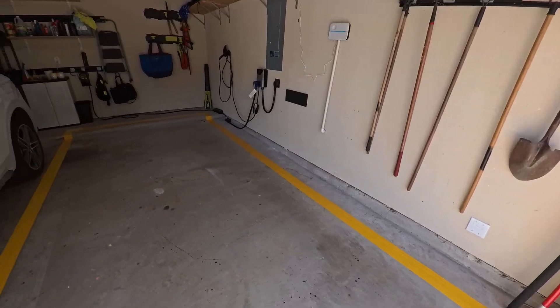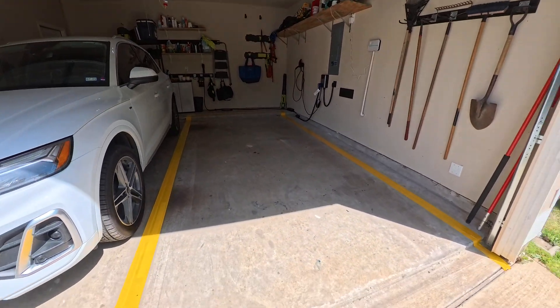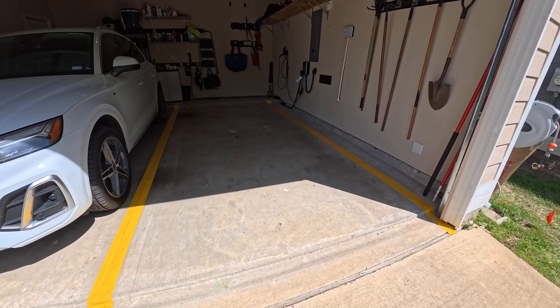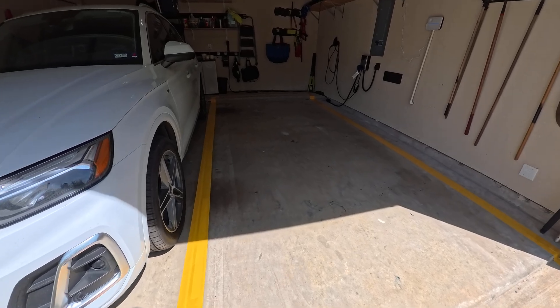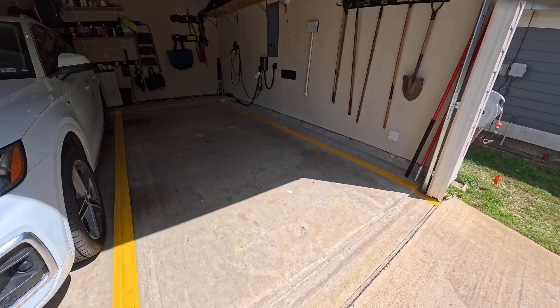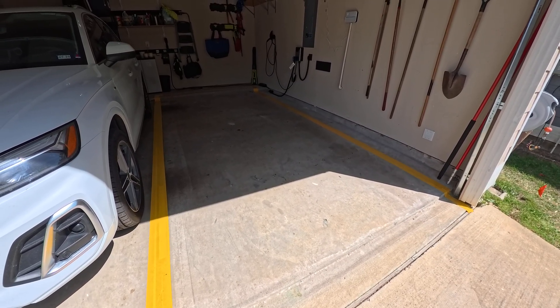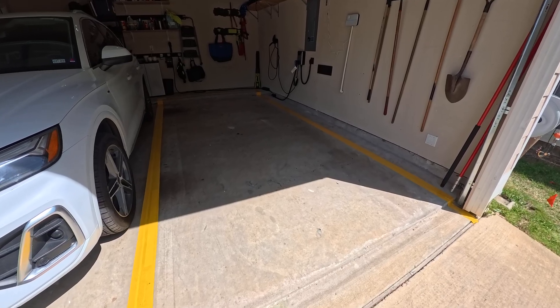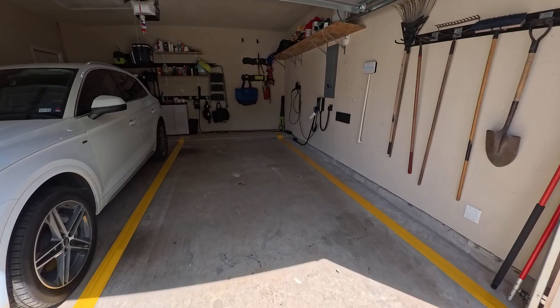So we'll start with the yellow tape that I put down, so it looks like an actual parking spot. The original purpose for this was to see if I could get the Tesla to back up into the garage and auto park into the garage. It doesn't, but a really cool side effect of having done this project is now it's super simple for me to park the car in the garage — I just use the parking spot like you would anywhere else, and it's a fantastic guide. I can whip right in and out of here.